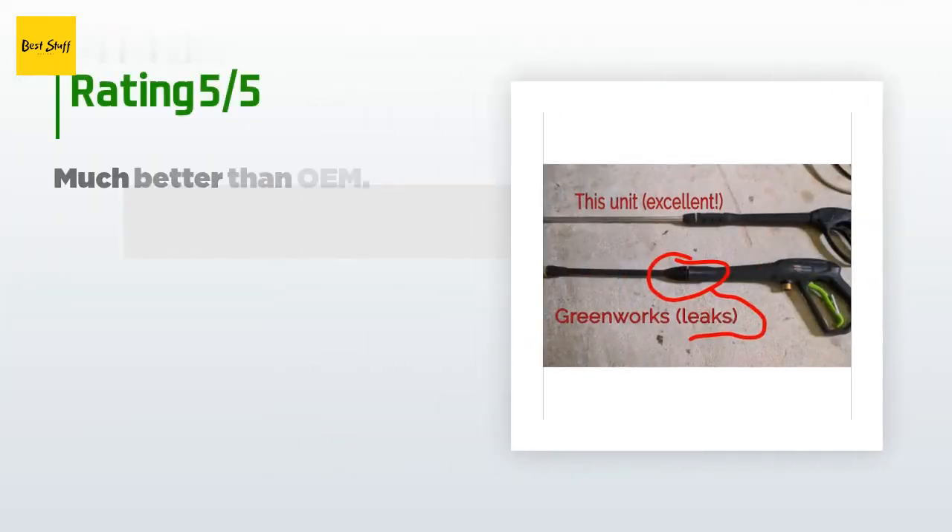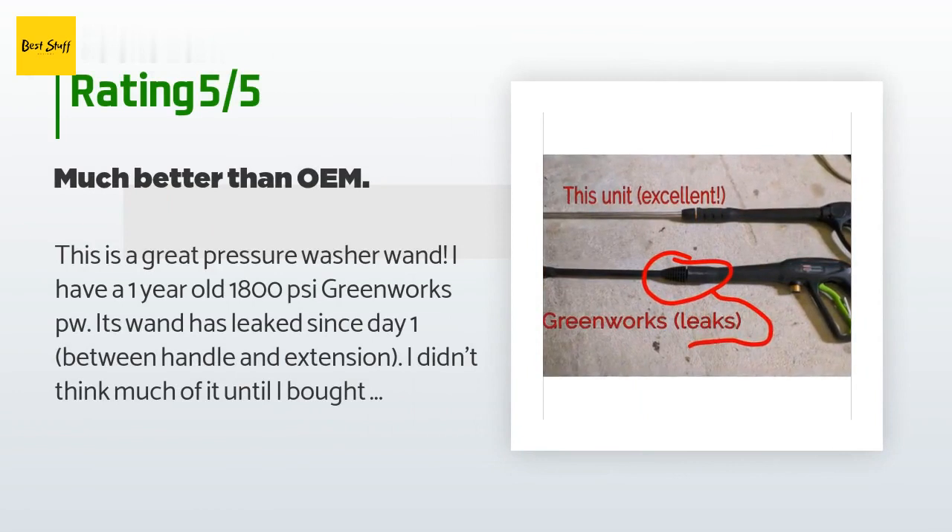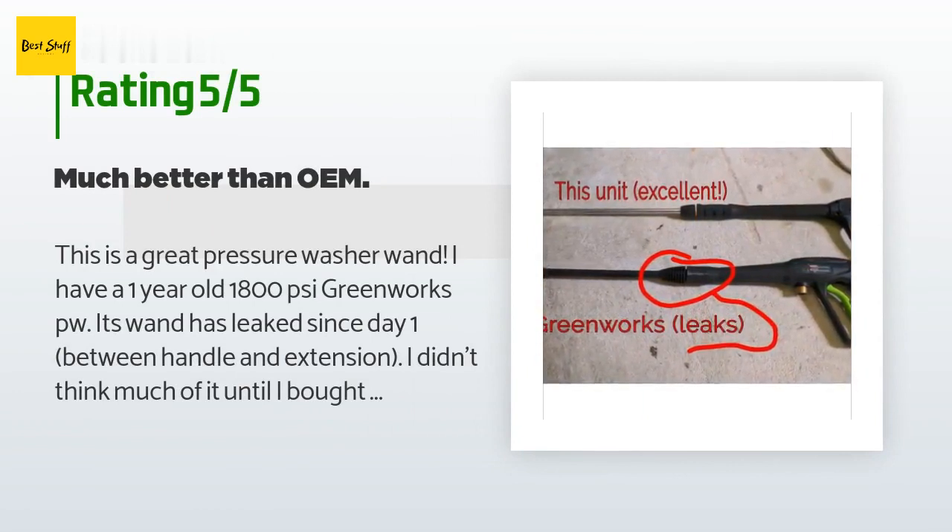This product has an average 4.7 stars from more than 123 customer reviews. A customer said: "This is a great pressure washer wand. I have a one-year-old 1800 PSI Greenworks pressure washer — its wand leaked since day one. I bought a 12-inch cleaner attachment that didn't spin fast enough and took an hour to do one-third of my driveway. I bought this gun and had no leaks — pressure probably doubled to the advertised 1800 PSI — and it took me 30 minutes to do the other two-thirds. Hose threaded right on, attachment nozzles work twice as good, very well made, longer reach than the original."